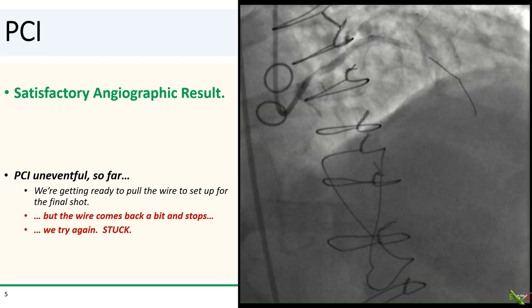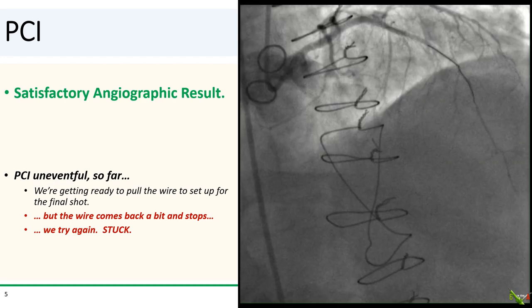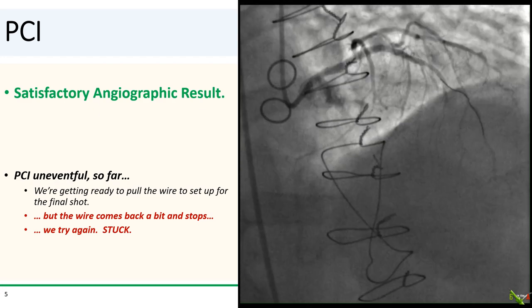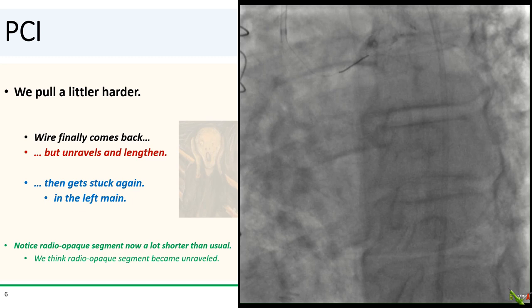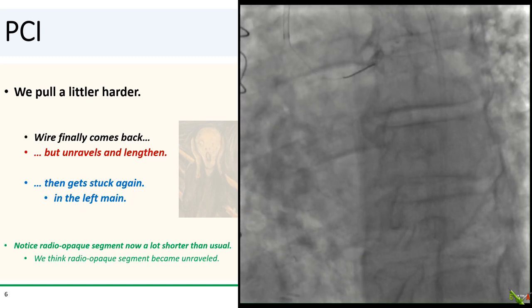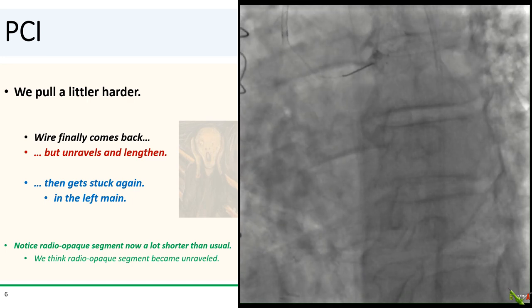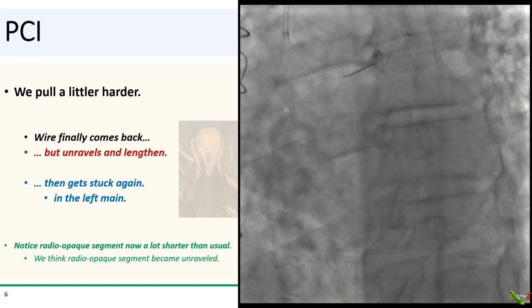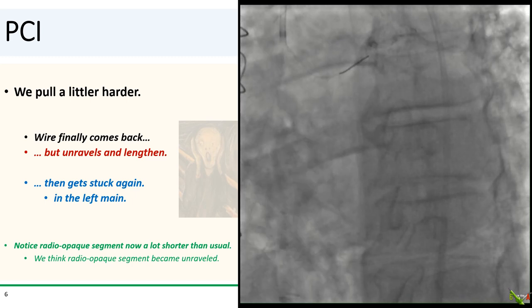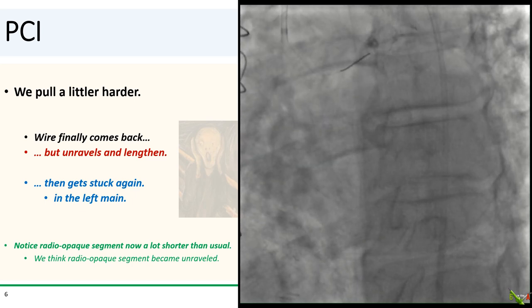PCI was fairly uneventful so far, and we were getting ready to pull the wire and set up for our final shot, but the wire comes back a bit and then stops. We try pulling again — the wire seems stuck. We pulled a little bit harder; the wire finally comes back, but then appears to unravel and lengthen, and then it gets stuck again, this time in the left main. Notice how the radio-opaque segment of the wire appears a lot shorter than usual. In retrospect, looking back at the previous angiograms, it's possible that there was either a kink or a defect in the radio-opaque segment that then became stuck in a freshly stented segment and then unraveled as we pulled.